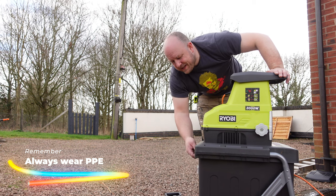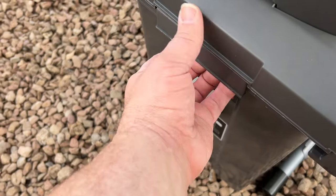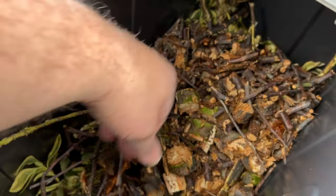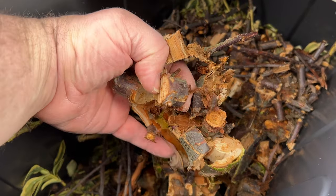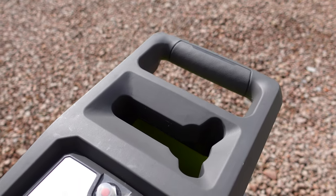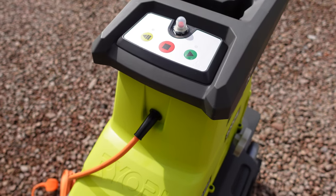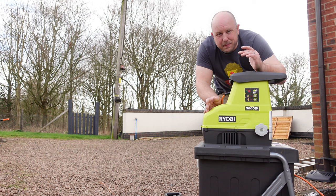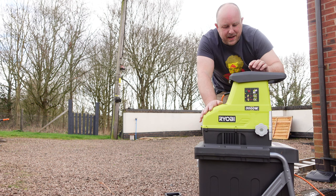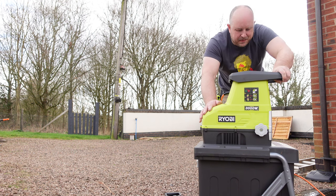The 55-litre bucket goes in on rails and chops things up relatively finely — you can then use the cuttings for composting or mulch, whatever floats your boat. On top of the unit the green button starts the shredder, the big red stop button stops it, and the yellow button — push and hold — reverses the motor in case of blockages. There's also an emergency power cut-off button right at the top for any major issues.